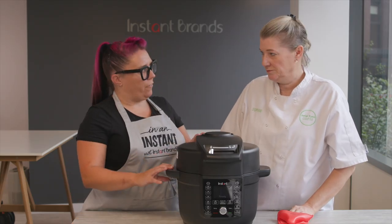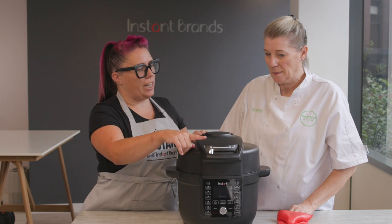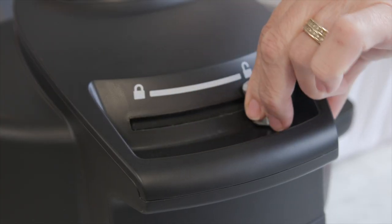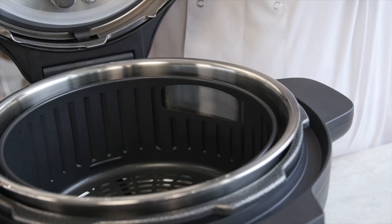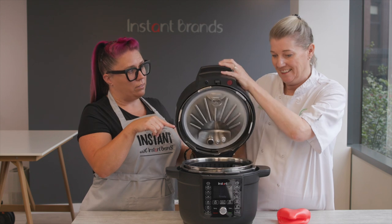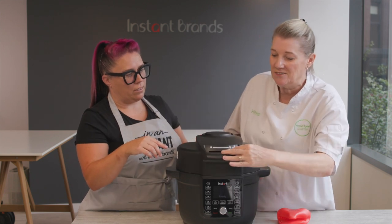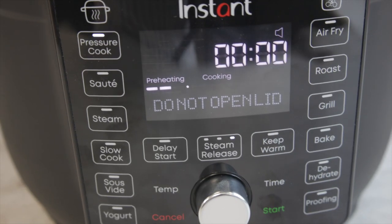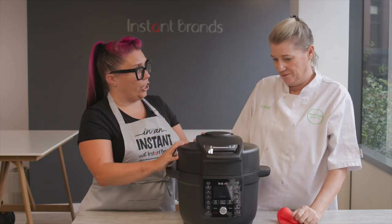So this looks a little bit different to some of our other cookers — could you just take us through the lid locking mechanism? Yeah, so you actually slide it across and then push it and then it opens. Okay, and then the reverse to lock it? Absolutely. Push it down, slide it across and it will actually tell you that it is locked. And that's locked and sealed, ready to cook.